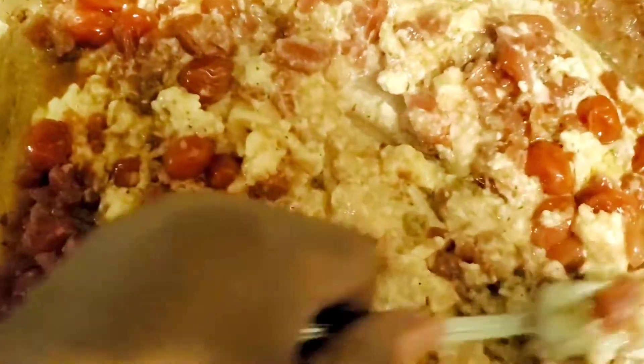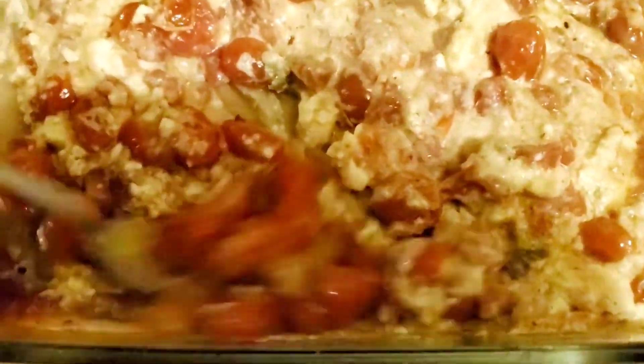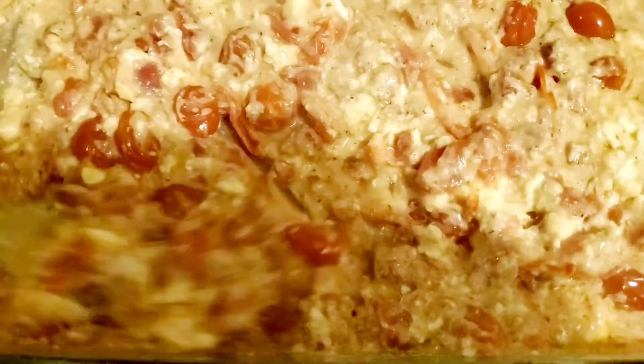So delicious — I cannot wait to dig in. I don't know if it's the garlic or the feta or what it is exactly, but as you can see all the smoke rising — gosh, it smells so good. Okay, now it's all incorporated, we've mixed in all of our cheese with our tomatoes and our spices. This is going to be something amazing!